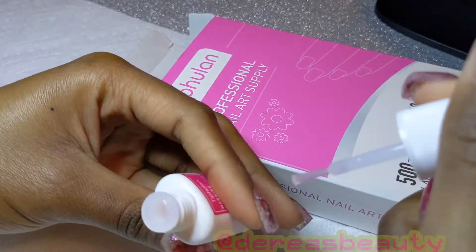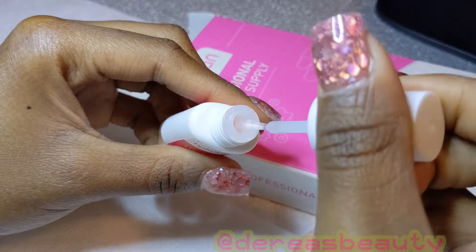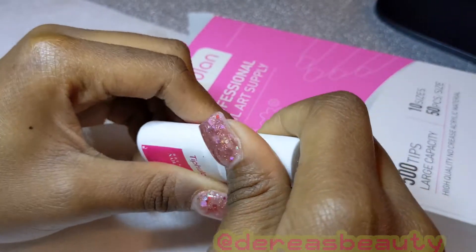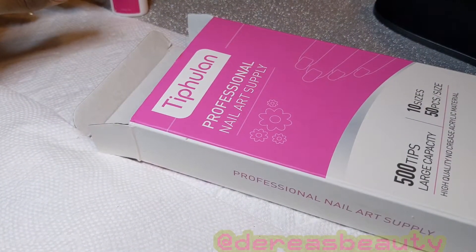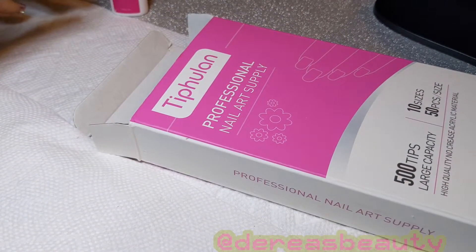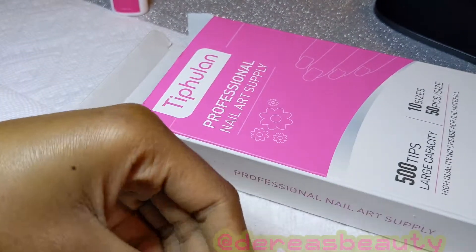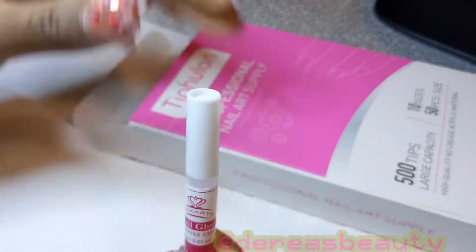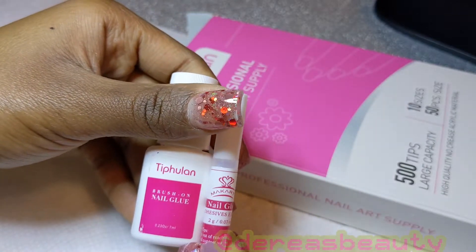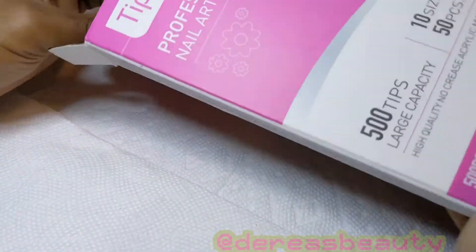The box came exactly as advertised, and I was surprised to find that there is glue included — reading is fundamental, but I wasn't reading so I didn't know it came with glue. I thought it was like gel glue or something, but it's just regular brush-on glue. I don't use brush-on glue so I won't be using that. I compared it to my Mad Cart glue — same formula, same viscosity, basically the same thing just different names and bottles.